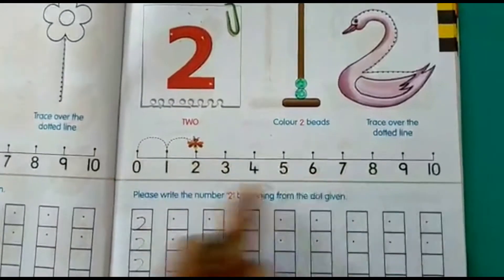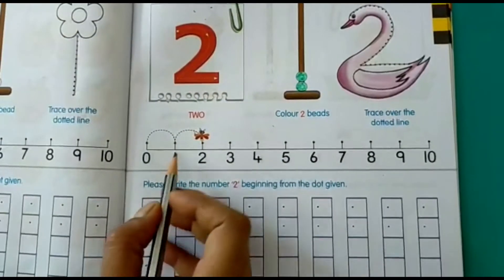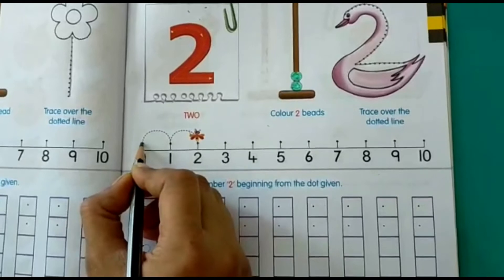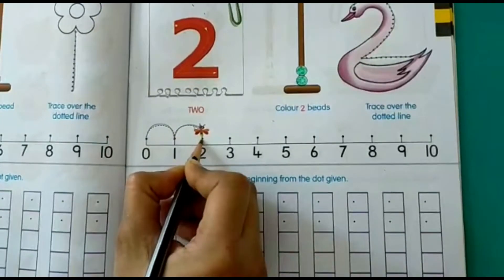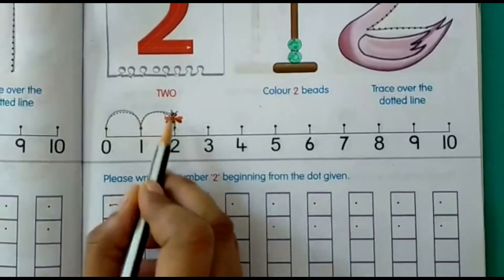Again we have a number line here. On the number line, as you can see, our honey bee has jumped two times — from here the honey bee jumped on number 1 and then on number 2.